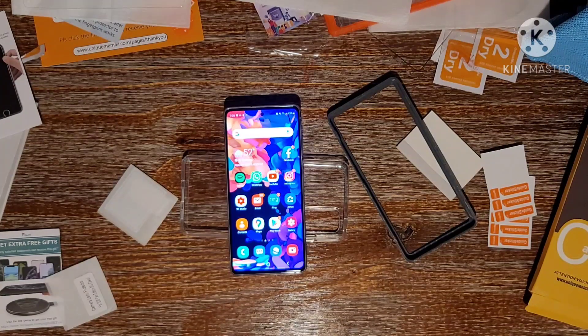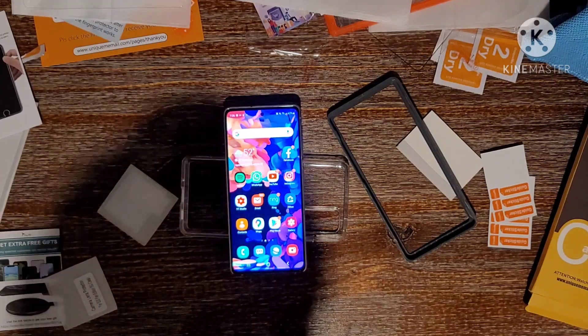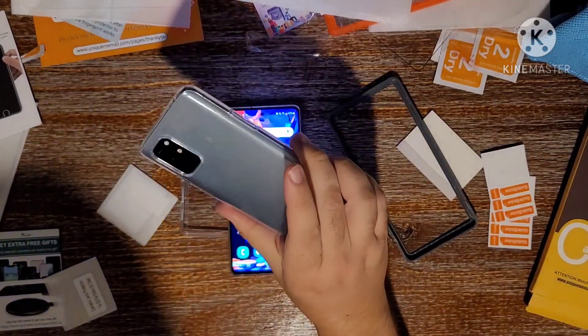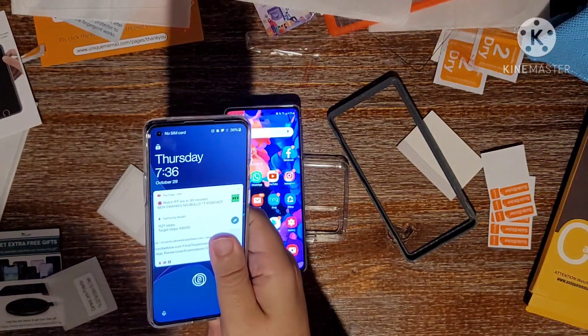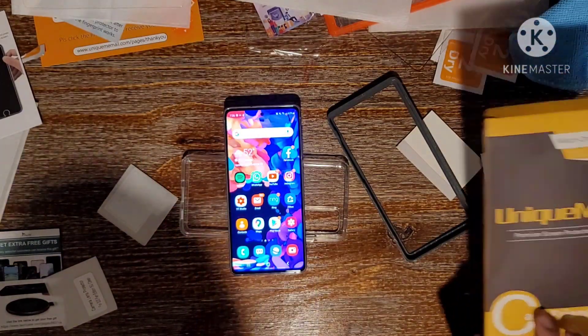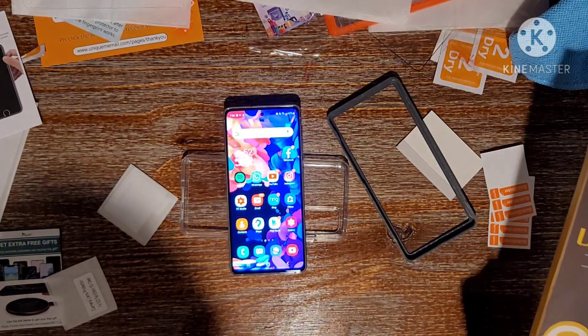All right folks, Rick here. I'm back with another video. I just attempted to do a tempered glass screen protector installation video on my OnePlus 8T. It failed miserably. I purchased it from this company on Amazon called Unique Me. Sucks.